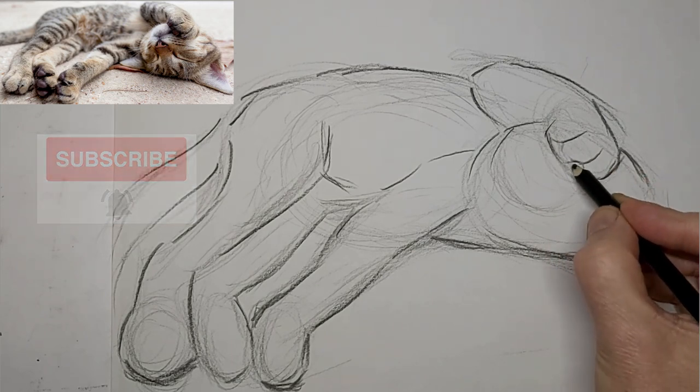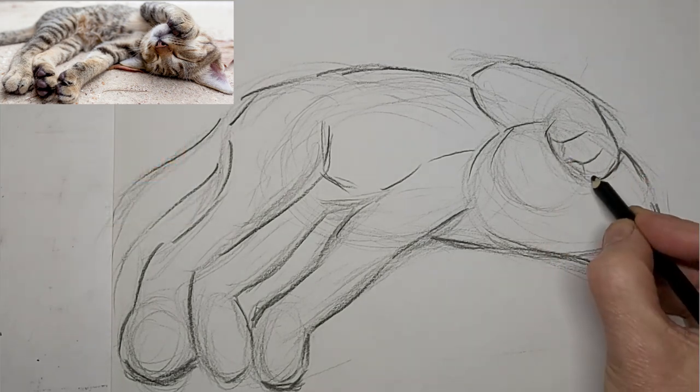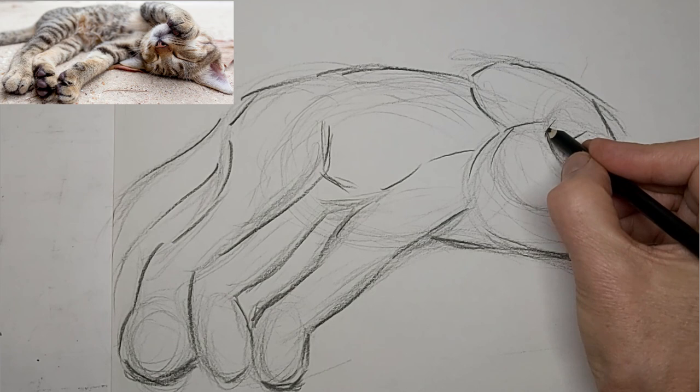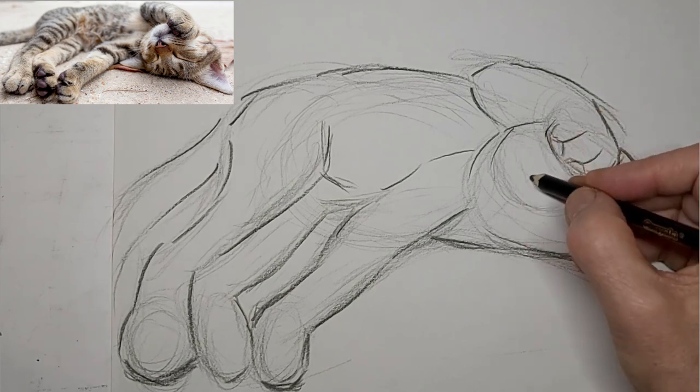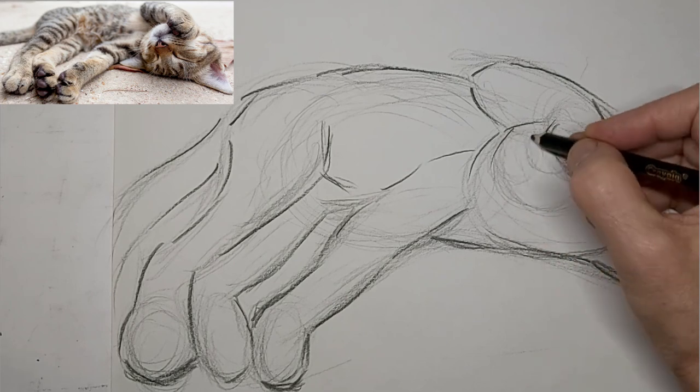Get some toe lines in there — just a suggestion. I do a lot of corrections on this paw after, as you'll see. Just wasn't quite happy with the angles. I don't mind it there, but then you'll see me proceed to muck it up and then fix it.